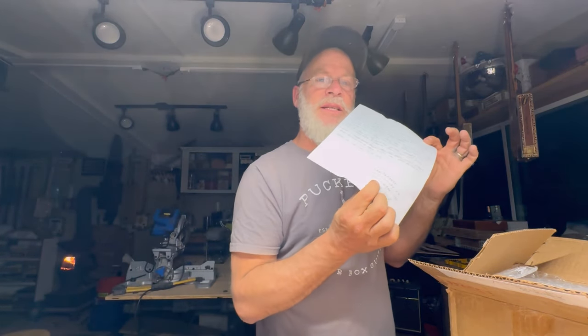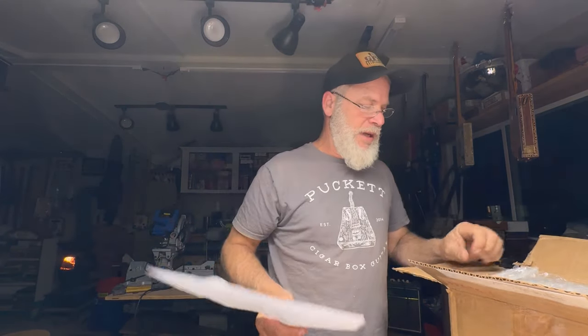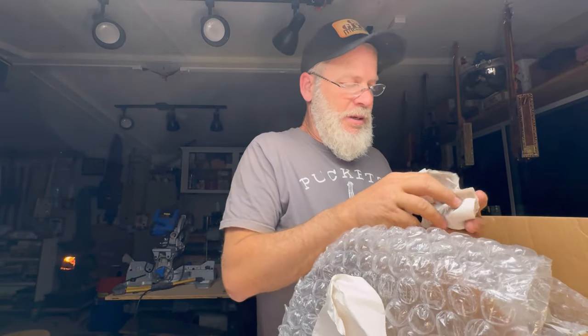All right dude, I'm going to reply to this email with a link to this video because you're getting a shout out. Some more packing material — we know where that's going.